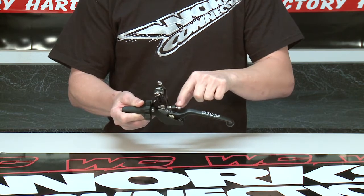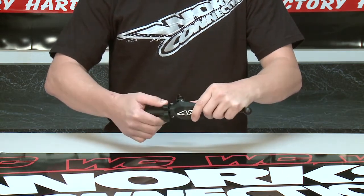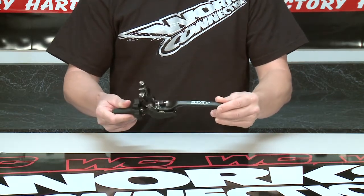It has an adjustable reach lever for a custom fit and an on-the-fly adjuster. It has quality hardware throughout the design, and an anodized stealth black lever with laser etched logo on the blade.